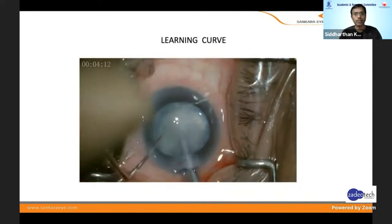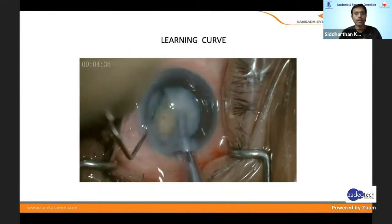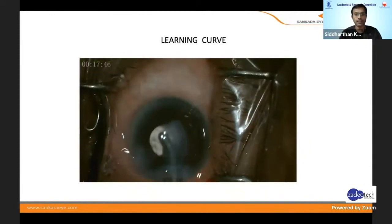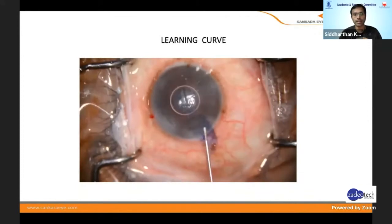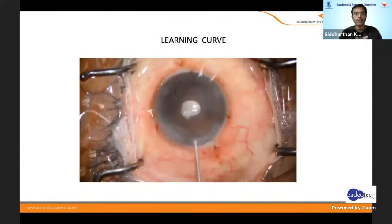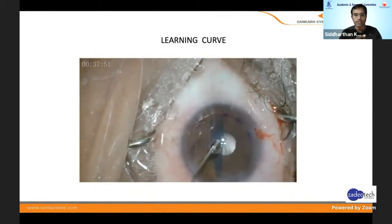Once we master it, we try to go and do hard cataracts like NS4 even under topical, and even when the cornea is a little bit hazy or has scars. DMEK is almost like that — going from doing a clear FACO to doing a very hard cataract. DMEK has a very steep learning curve, which is what makes it a challenging surgery.